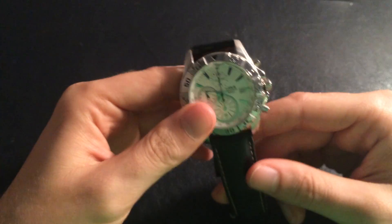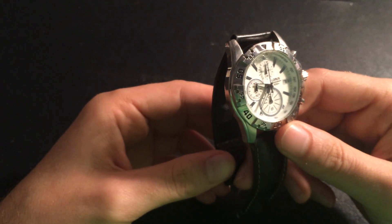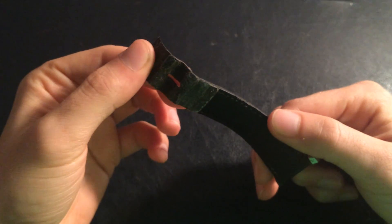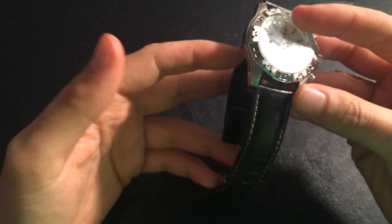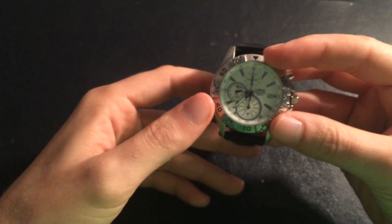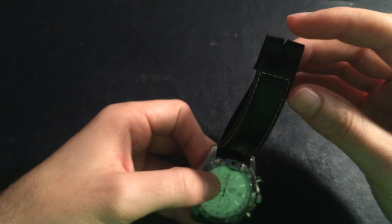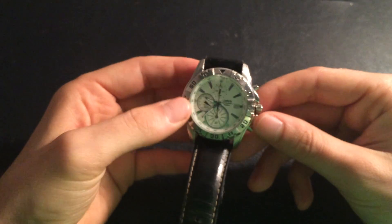So pretty much after, I don't know, three years I guess, it started showing wear — like the leather coming off. So it's really not a usable watch anymore, but I still have it in my collection just as a reminder that this was a really cool watch that I used for a long time.